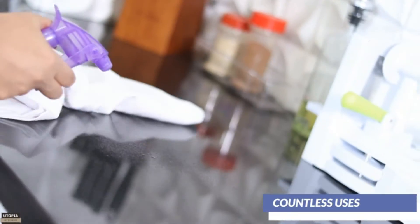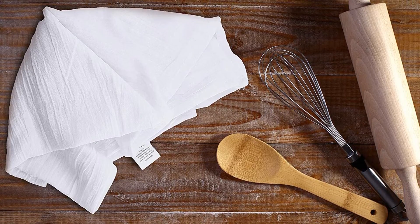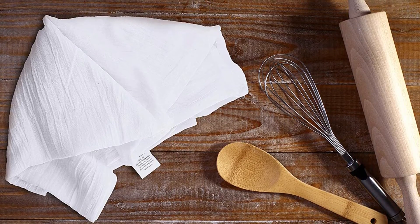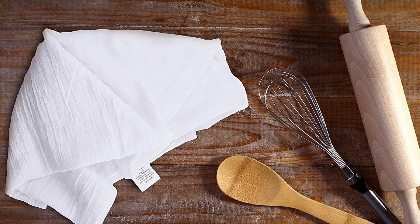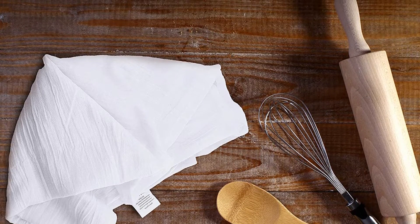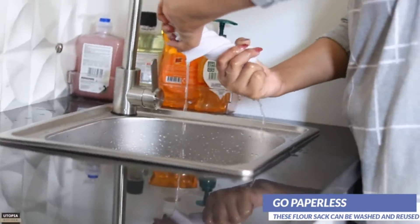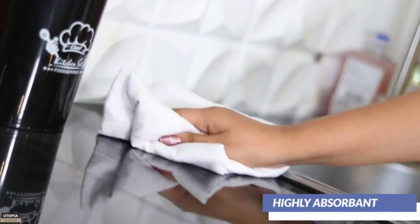Flour sack towels have a history dating to the 19th and early 20th century, when basic cooking items including flour, salt, and sugar were traded in sacks made of 100% cotton. These flour sacks were made out of fine cotton, heavily knitted in a diagonal fashion, providing an enlarged surface area and making it easier for the fabric to dry. After utilizing the cooking supplies, these flour sacks were washed and recycled into something new.